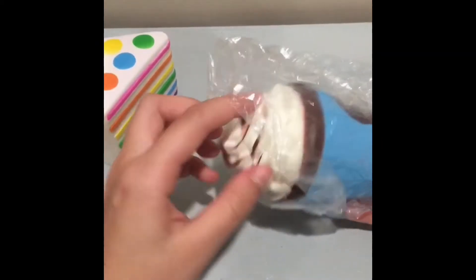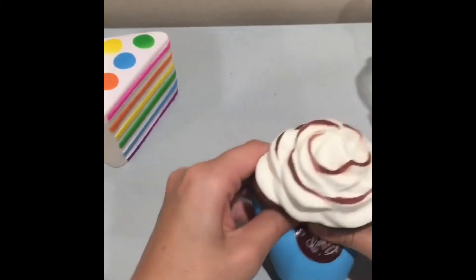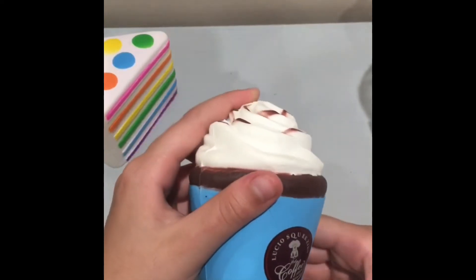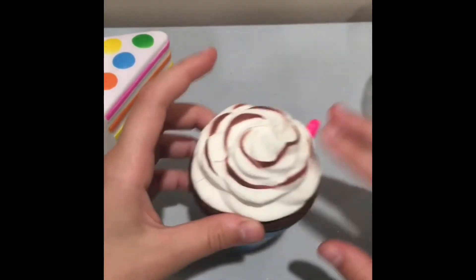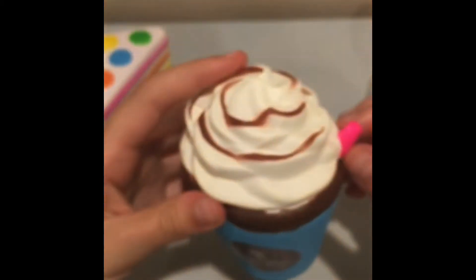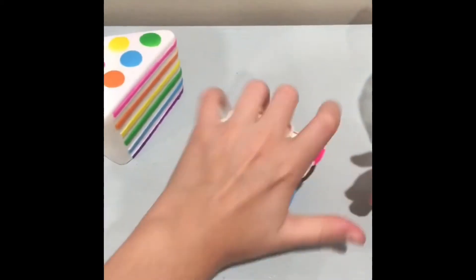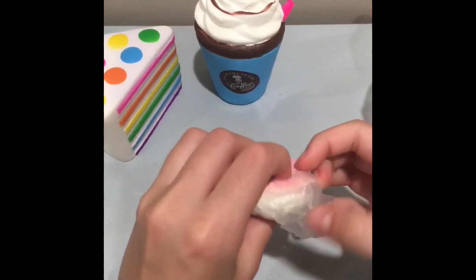The next squishy looks really, really nice. It's actually slightly squishier than the cake one. It's a Lucio Squeezy's hot coffee fresh brewed squishy. It has a little pink straw, which is fun, and a chocolate drizzle that I really like. This is a nice squishy with so much potential.